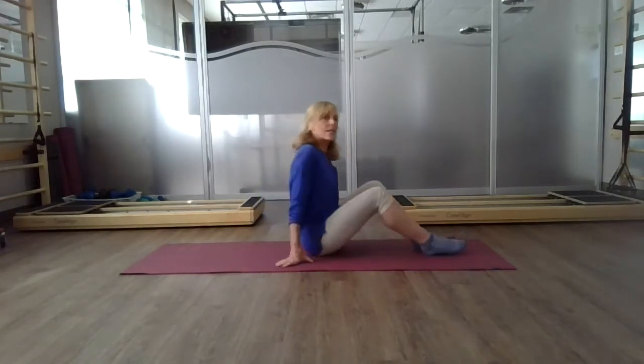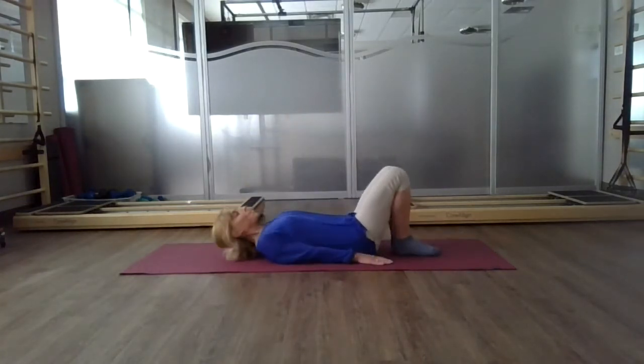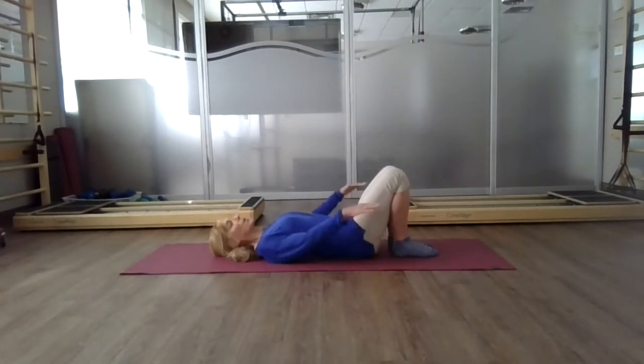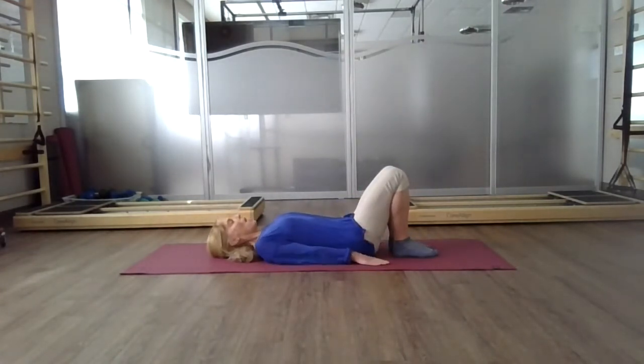So we're going to explore some movements for that. Begin by lying down on your back. Your knees are bent and your heels are close to your seat so you can feel your full footprint. Arms are long by your side — lengthen your elbows and gently press into your palms.